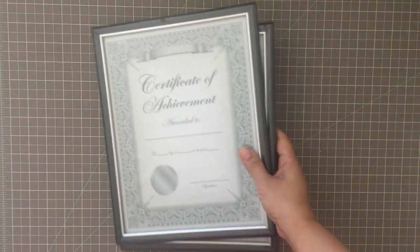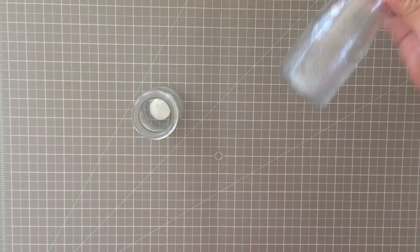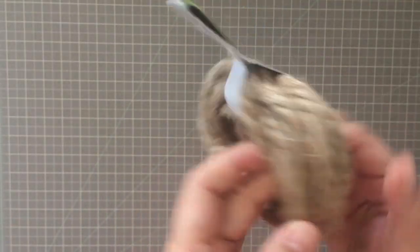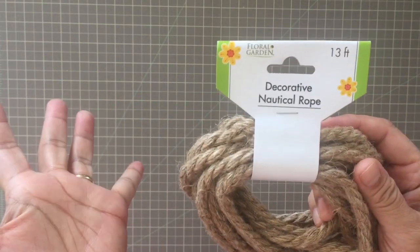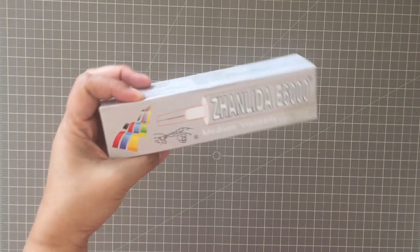You will need two Certificate of Achievement frames, a roll of contact paper with a wooden grain design, two milk bottles that you can get from the Dollar Tree, two tea light candles — the LED or battery operated ones. You also need this nautical rope, which comes 13 feet for a dollar — a pretty good deal. You'll also need a bunch of flowers; any flower will do. I've chosen this peony. You will also need E6000, hot glue, and scissors.